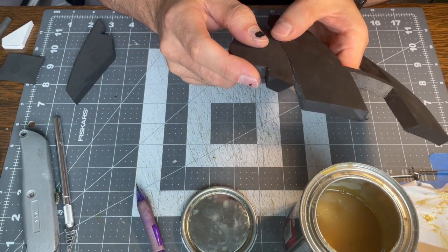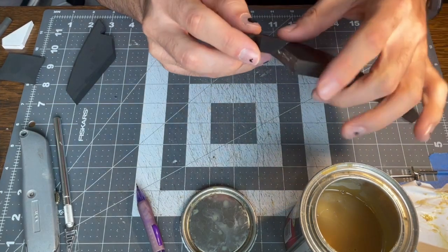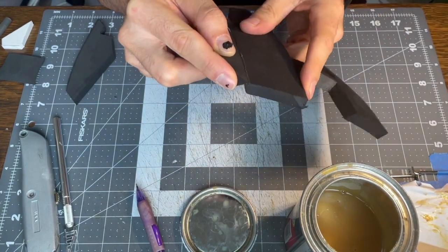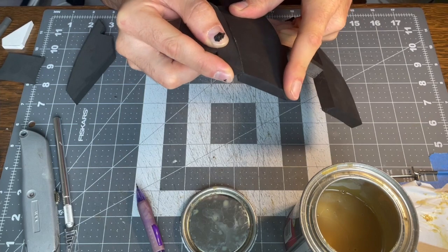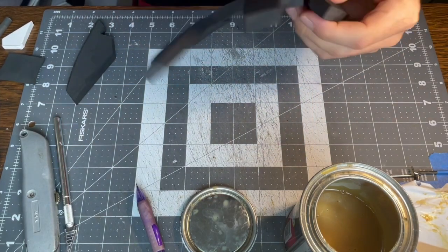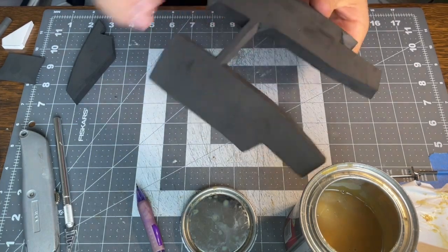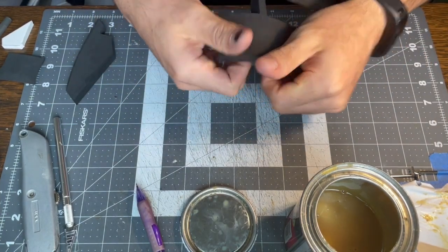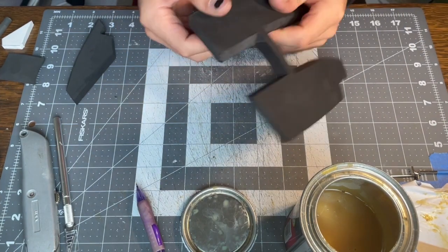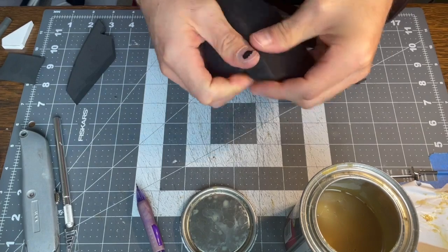Just like usual, I'm lining up the edges so that I have a nice seam all the way across. It's actually coming up on the front so I'm going to start folding it down, and the piece needs to be bent to fit. Before I glued them together I just bent it like that — I didn't even use heat to bend it, but it worked fine and I knew the glue would help it stay in shape.